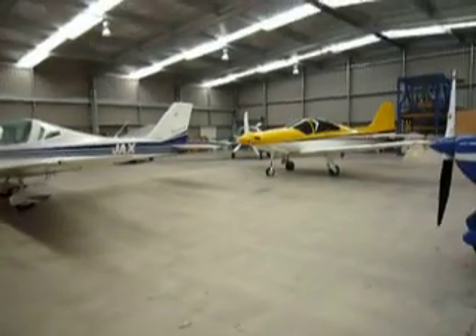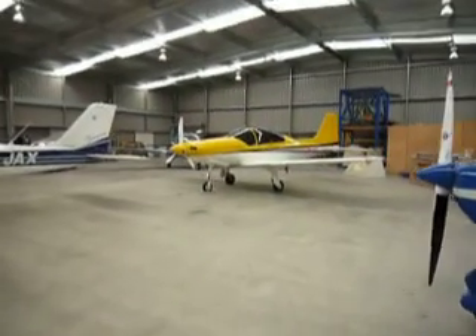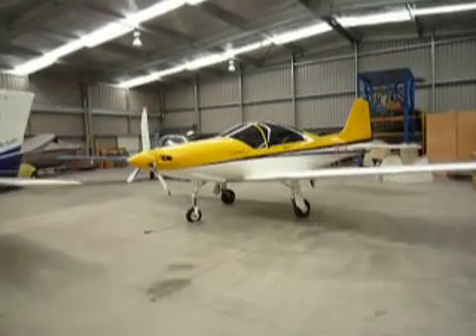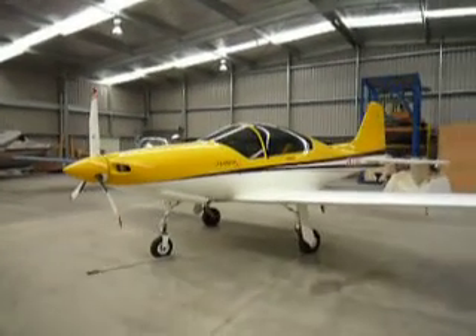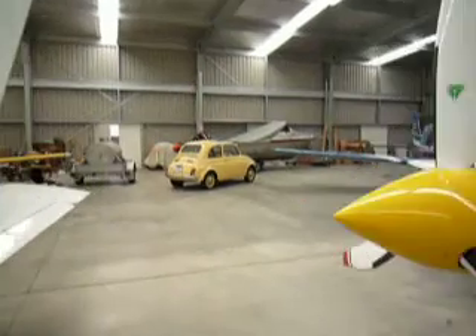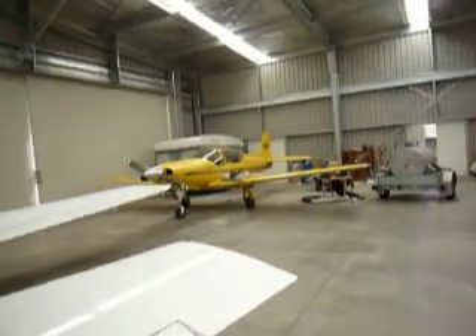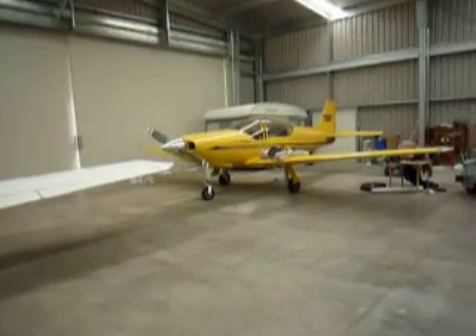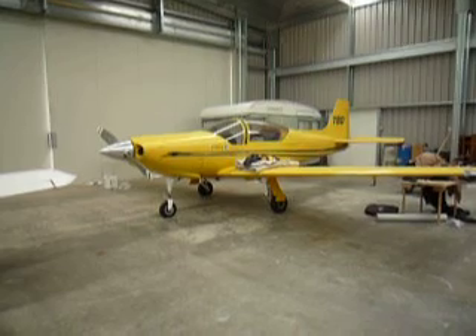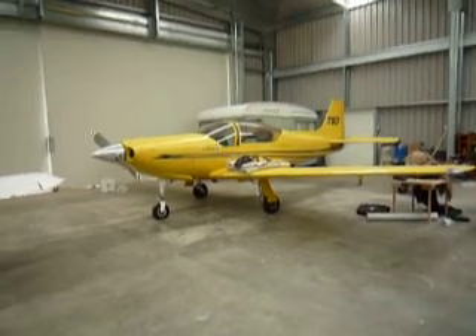This is the only Fiorio in the world. This is a prototype, 180 horsepower, about 180 knots true. Over here is the Italian-designed Falco that was designed 50 years ago, which the Fiorio has taken off from.